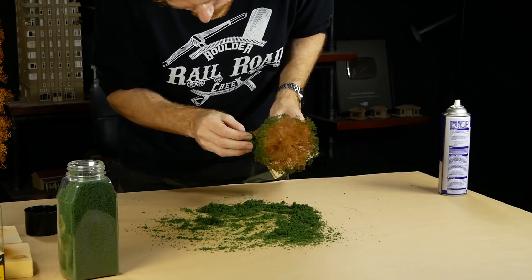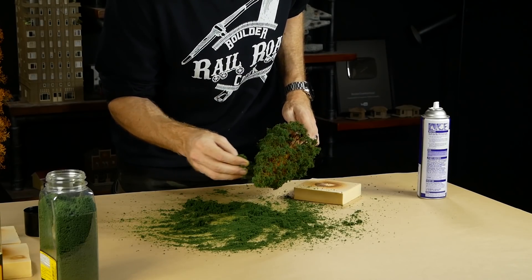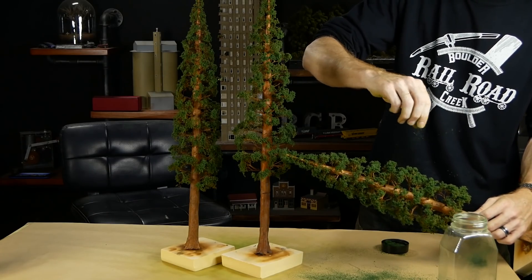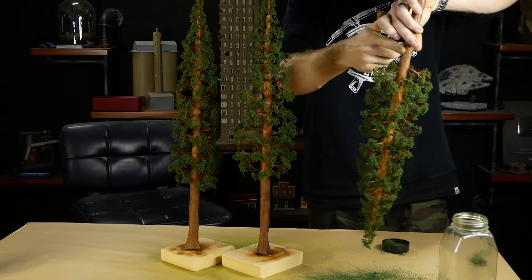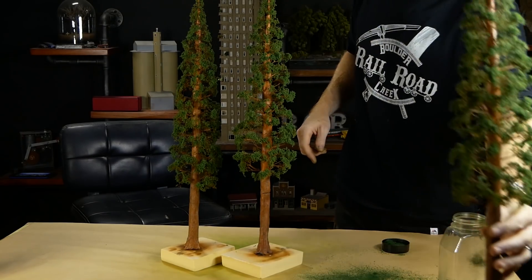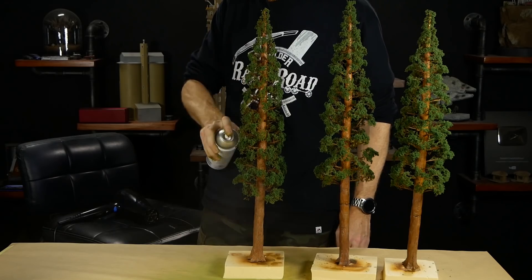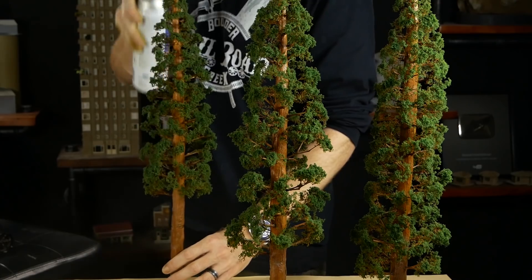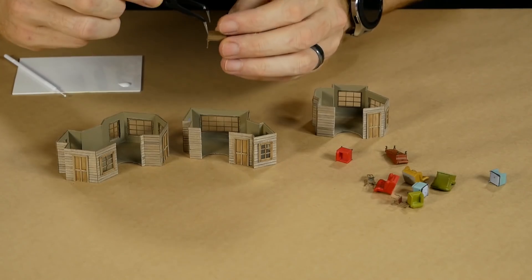It's quite the transformation once the tree is covered in foliage. As a last little step, some fine turf weeds are sprinkled over the top of the last layer and any excess is shaken away — this adds a very subtle color variation. To seal it all in place, the foliage is sprayed with some matte varnish. This will remove the tackiness left behind from the spray adhesive and will also slightly darken the color of the foliage, giving it a more pine needle color more typical for these types of trees.